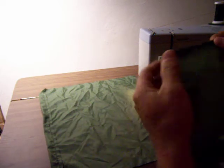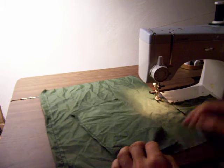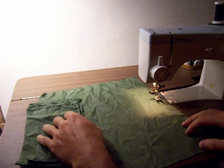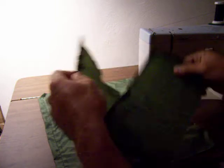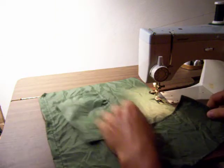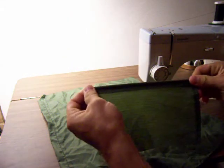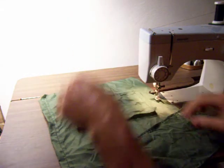Alright, hello guys. Here we are. I'm going to show you all how I make those nifty little double-ended stuff sacks. I've already gotten a little bit of it done because I can only do this in one take because I don't know how to edit stuff, so it forces me to get stuff a little bit done early.